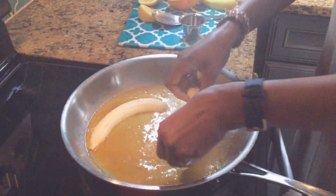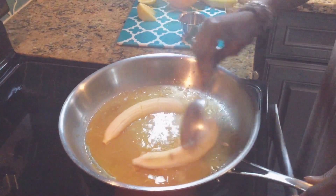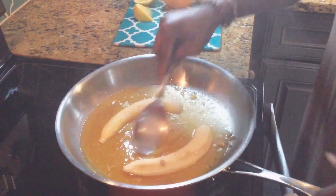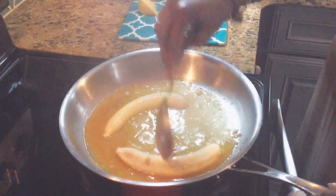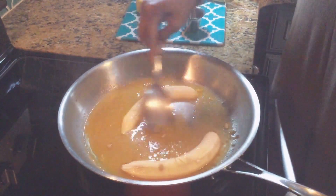The sugar is right in the pan. Oh my gosh guys, this smells amazing. This is quick, it's easy, it's delicious, it's fun. You can have it on date night or a special occasion.